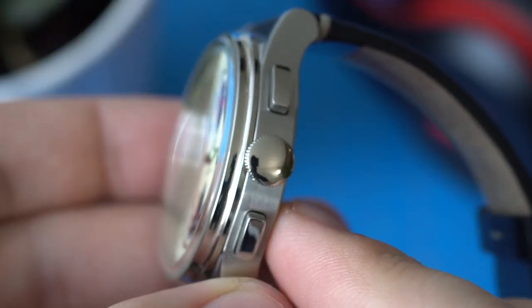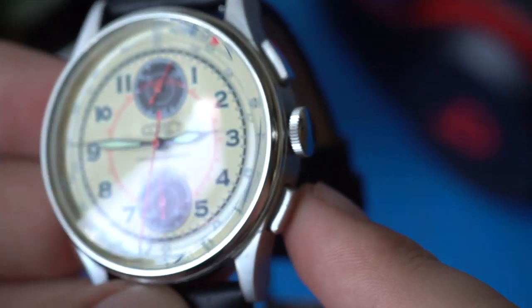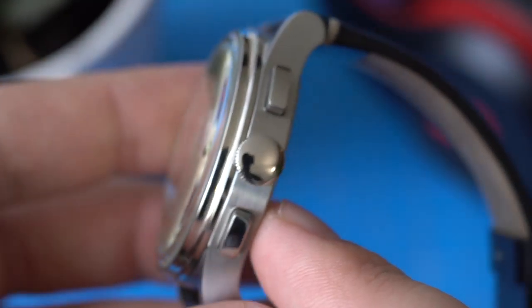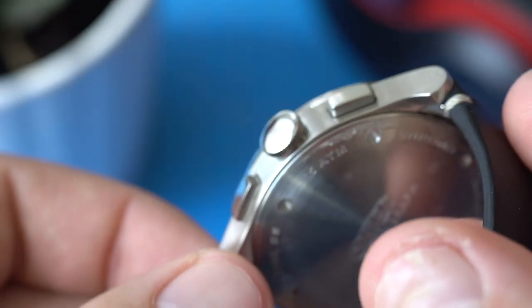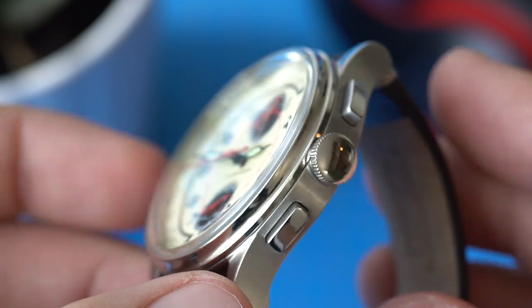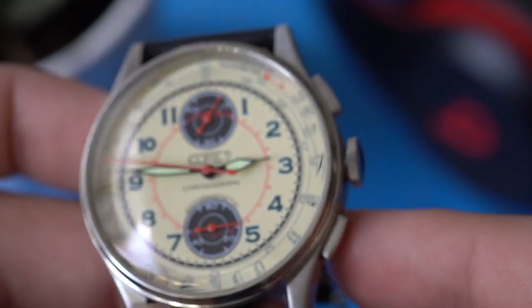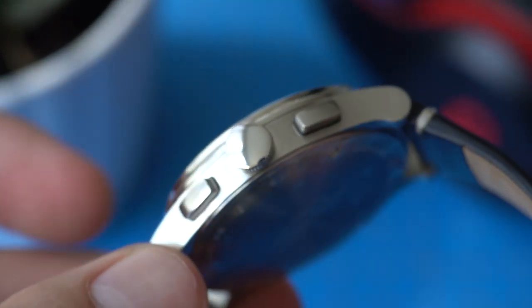It's only five atmospheres, or 50 meters of water resistance. Normally that would be a negative for me, but a lot of vintage-inspired chronograph companies offer only 50 meters because of the pushers on the case. We have two pushers — one at the two o'clock position and one at the four o'clock position — and they are very vintage-inspired in shape and size. We also have a crown at the three o'clock position, and notice that the crown is unsigned. I'm not sure why they did that.